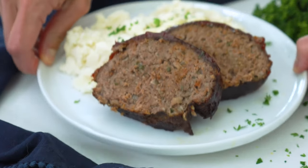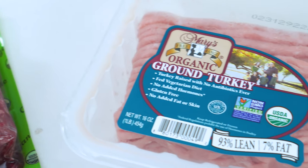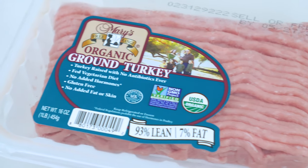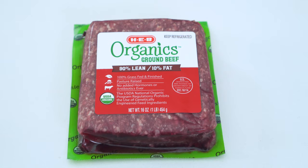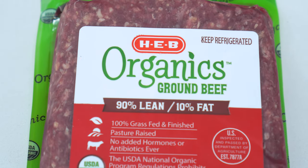I'm gonna be making a traditional beef meatloaf recipe today, but you can always feel free to switch it up and use a few other ground meats, such as chicken, turkey, or even venison. Whatever you end up using, make sure you look for a meat that is a 90-10. This will give you enough juiciness while not being too fatty.